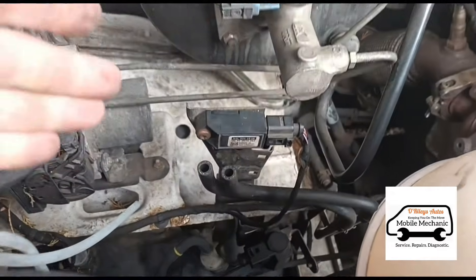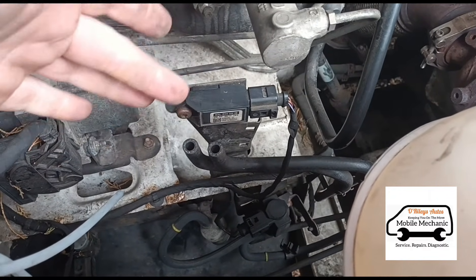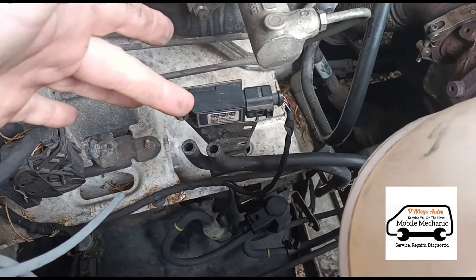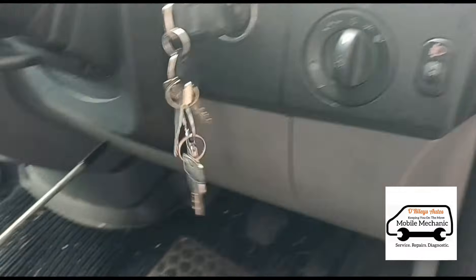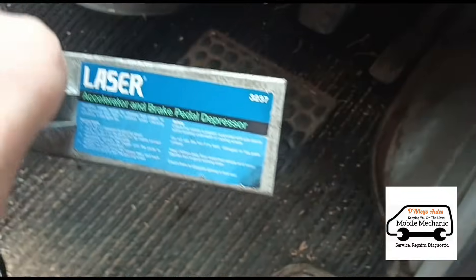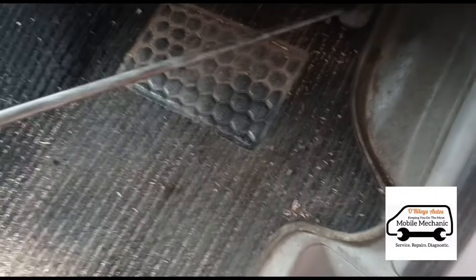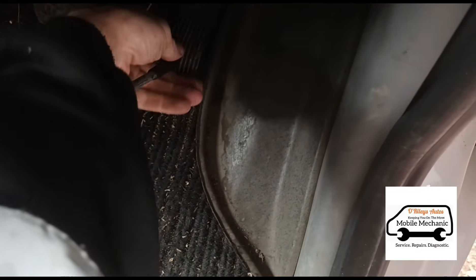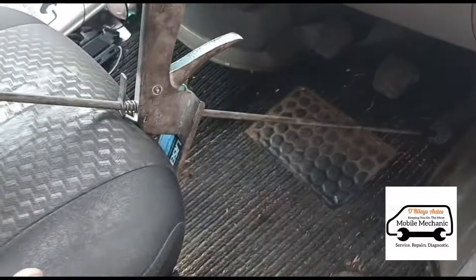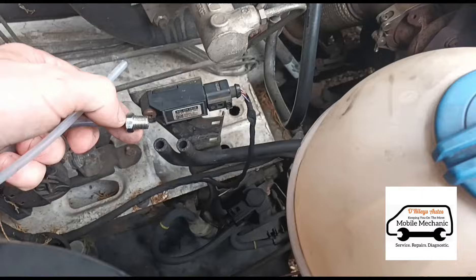The first way I'm going to show you is by using the manometer. We'll start the engine up and plug the manometer into both tubes - you should be able to see which one is before the DPF and which is after by the pressure readings. I'm going to use a Laser pedal depressor 3237 since I'm on my own and haven't got someone to hold the accelerator. I'll put that onto the accelerator and hold it at around 2000 rpm.